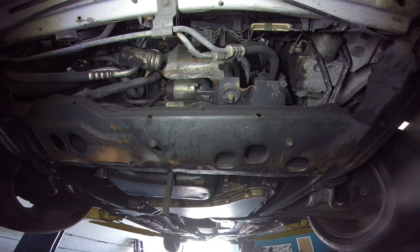Hey guys, Rusty here at Ugly HP. Today we got a 98 Olds 88 with a 3.8 and we are changing the starter — it's burned out on it.